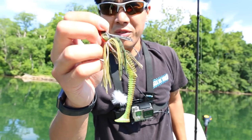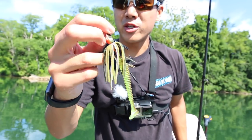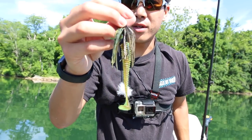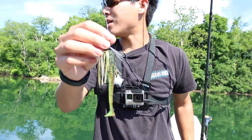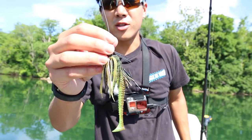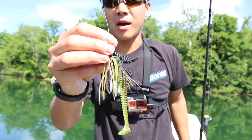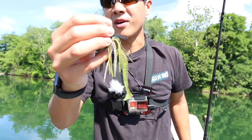Using this quarter-ounce swim jig with a Kytec Swing Impact trailer. I noticed a lot of bluegill swimming around in the shallows so I decided to go with this green pumpkin type color to imitate that. I actually caught that last fish fishing a shallow flat instead of laydowns — there's just a shallow grassy area, and I noticed a couple bass cruising around so I put a little time into fishing it.